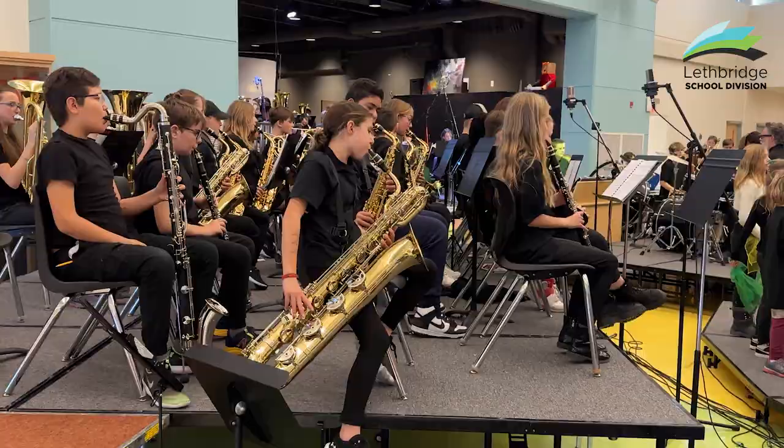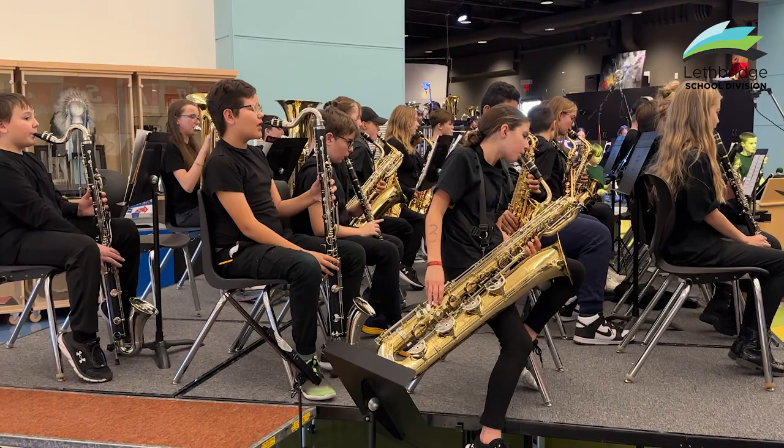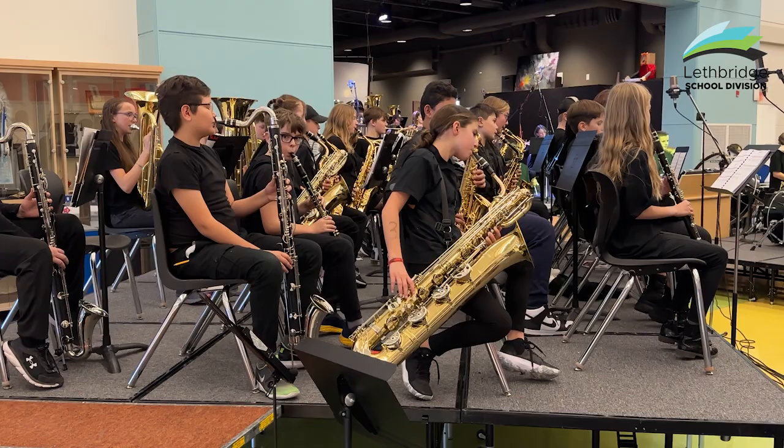We've seen it at Gilbert Patterson — a lot of our kids, they're Gilbert Patterson bound for that band program. Join band at Gilbert Patterson, join band at LCI and Chinook, just join instrumental music, join band.